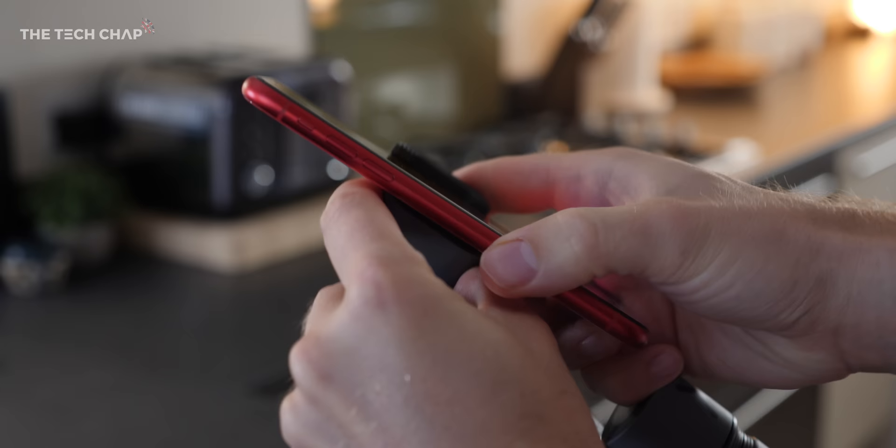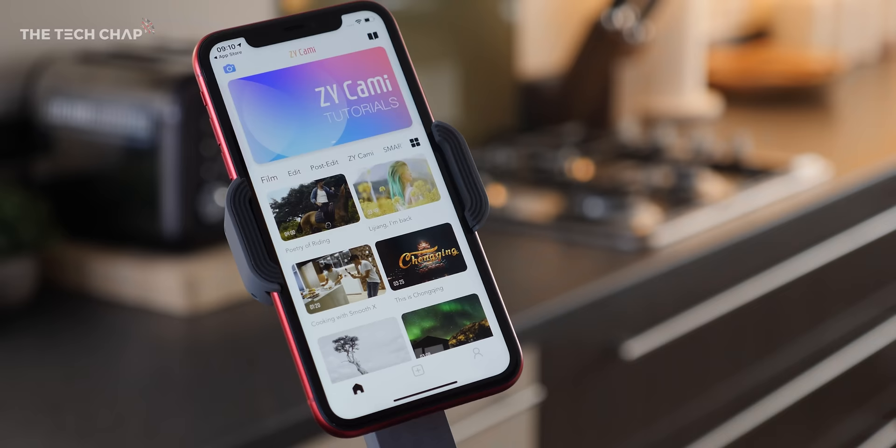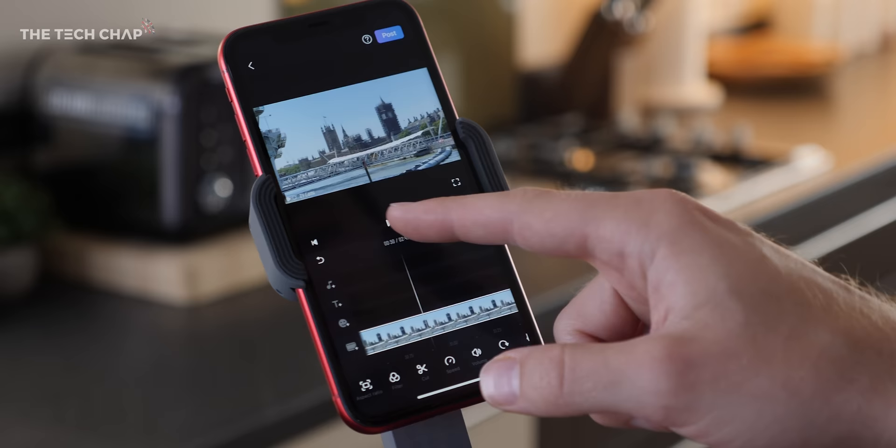So that's how you unpack the gimbal. Now place your phone in the mount, pull it apart and then squeeze your phone in. Finally, download the ZY Cami app, which is available on both Android and iPhone, and then just follow the simple instructions to connect your phone over Bluetooth. Once you're in the app, you can find lots of helpful tutorials, style templates, and it lets you do basic video editing, and of course you can upload your clips.